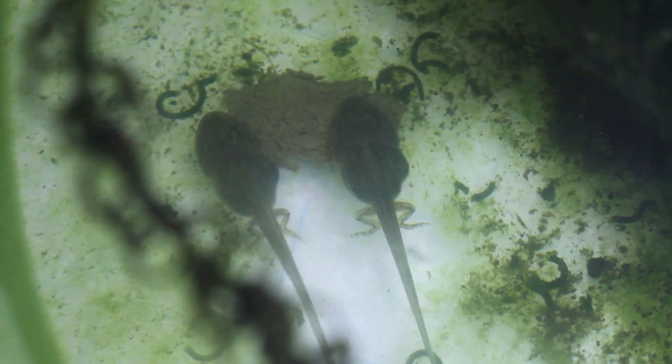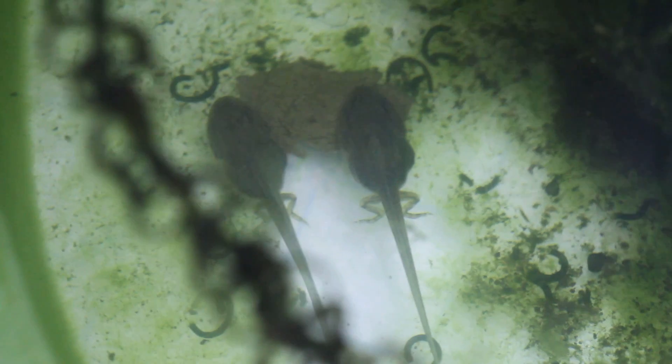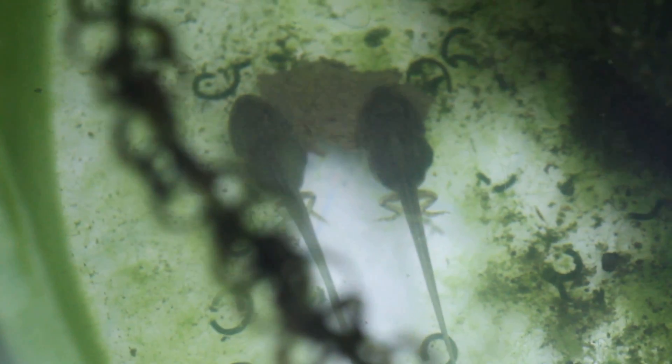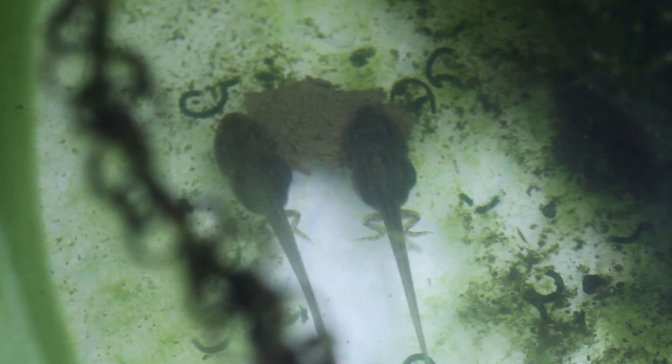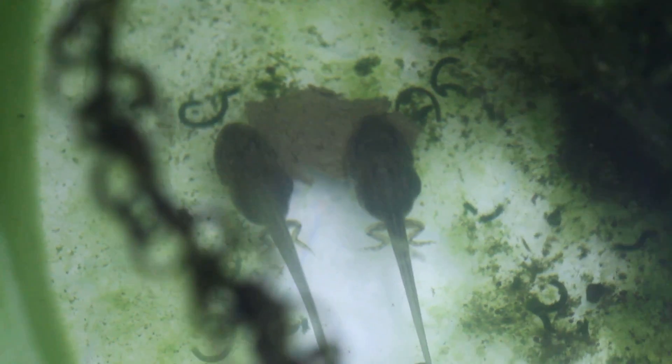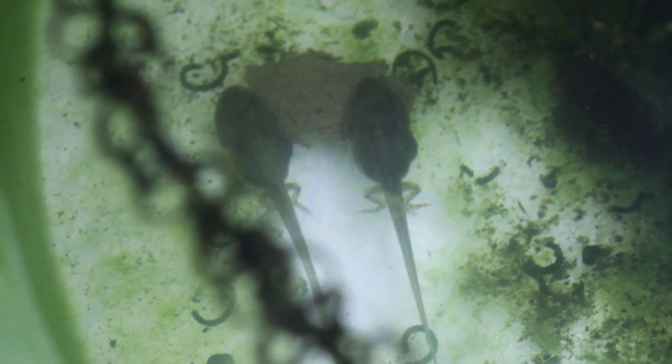Sadly this is where today's episode ends, but I can promise you the next one is so cute — just imagine little froglets with little nubbin arms. So cute. Anyway, make sure you like and subscribe. I hope you've enjoyed today's video. Thanks for watching and goodbye.